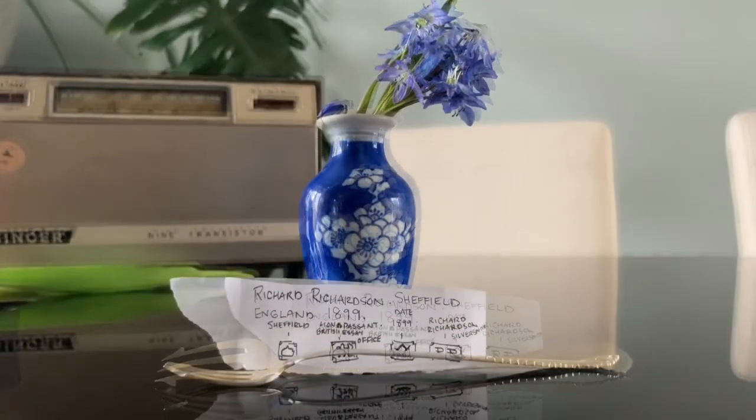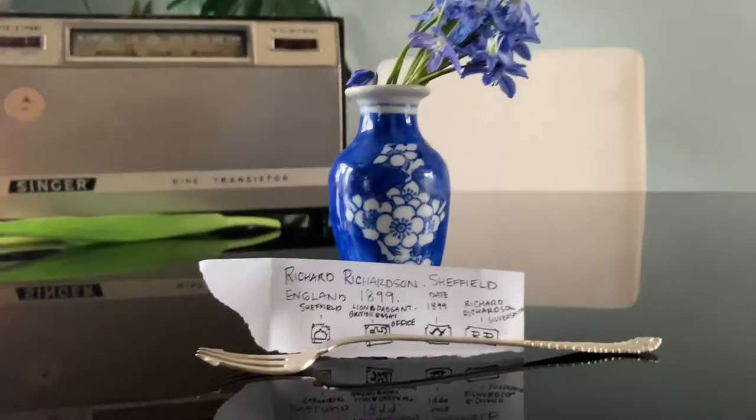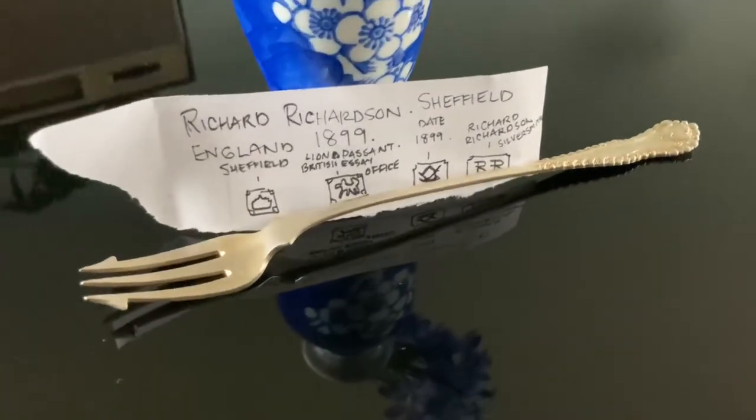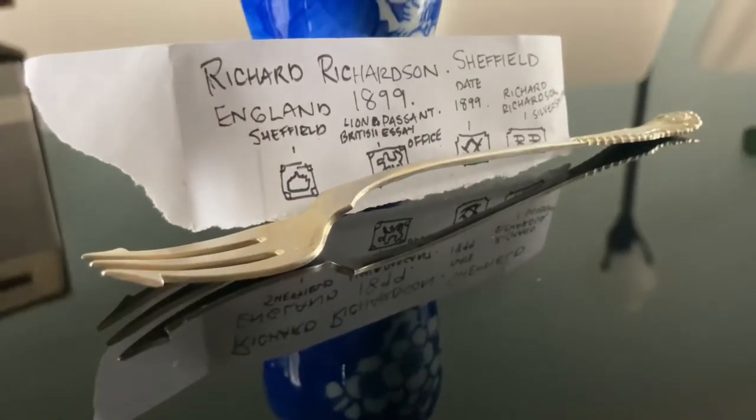A hallmark is a stamp or a branding on precious metals or jewelry to indicate its area of manufacture and/or its purity.